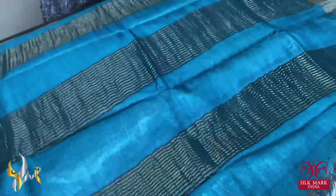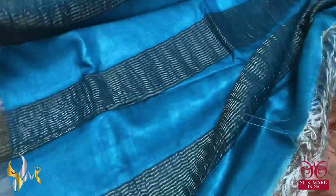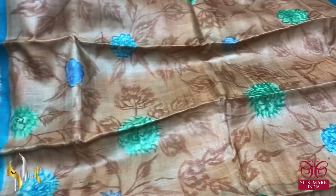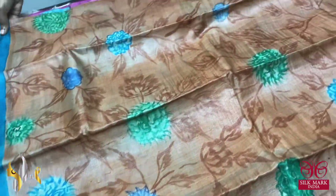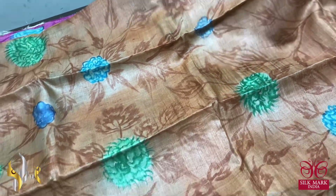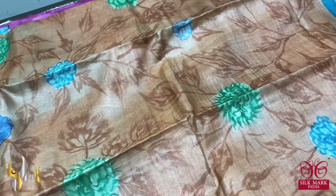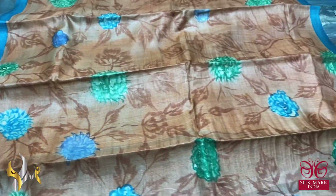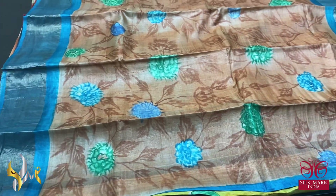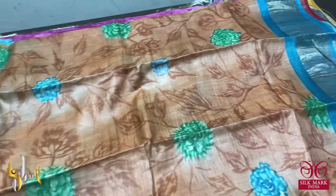The next saree has a different color combination — a sky blue pallu and blouse piece with beautiful zari lines in the pallu and four-inch zari borders all over the saree. The saree body is in a very different light peach and brown mixed shade, with brown leaves and twig pattern. The florals are in beautiful colors — green and blue — an excellent concept, all very elegantly hand-painted.